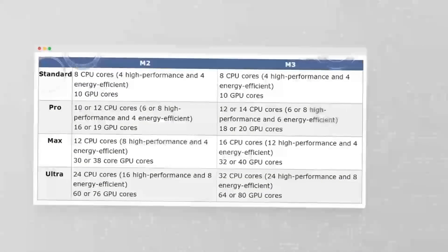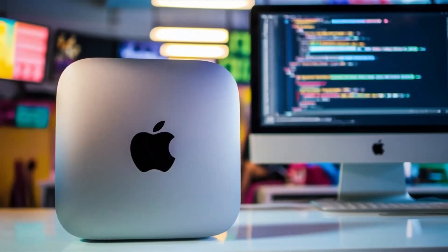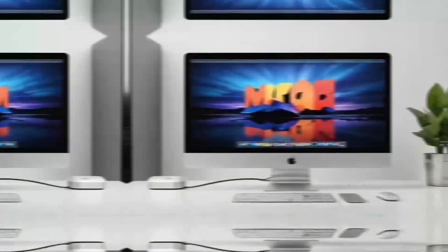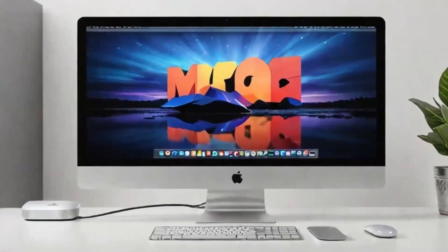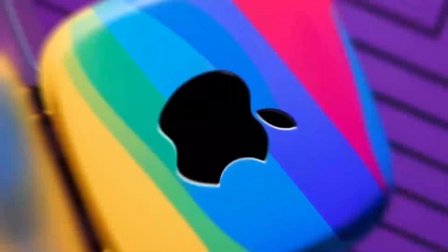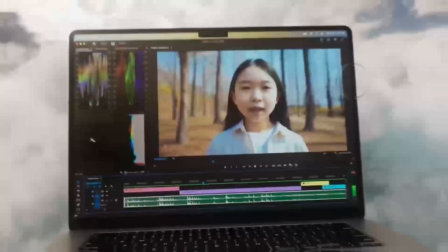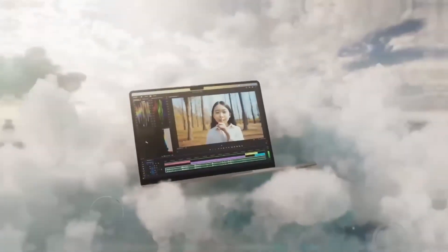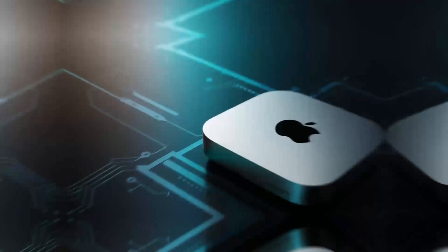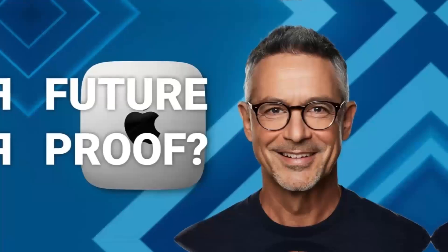No product is perfect. One downside is the price — compared to other hubs on the market, this one is definitely on the higher end. If you're just looking for something basic to expand your ports, you might find cheaper alternatives that get the job done. But if you want something that's built to last, offers top-tier performance, and is designed specifically for Apple users, the Satechi Mac Mini M4 hub could be worth the extra investment. Another con is that the hub doesn't offer quite as many ports as some other models. If you need a ton of USB-A ports or specialized slots like SD card readers, you might want to consider other options. But for most people, the selection of ports will be more than enough.